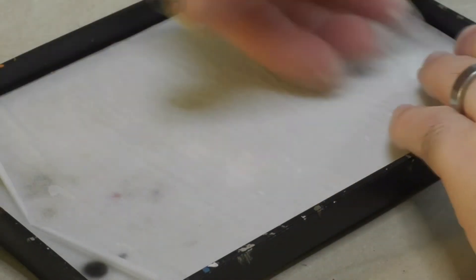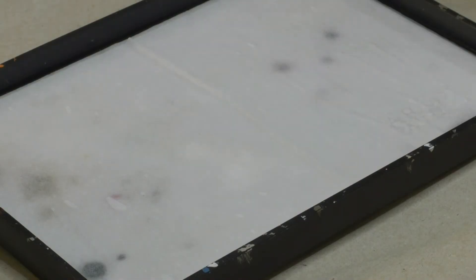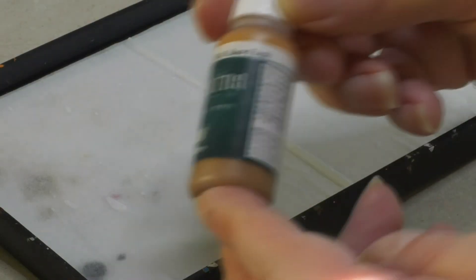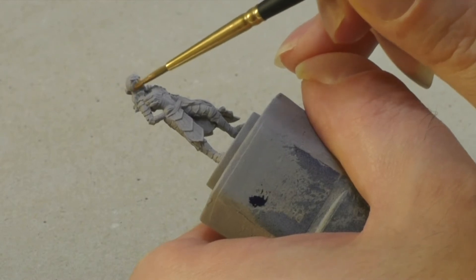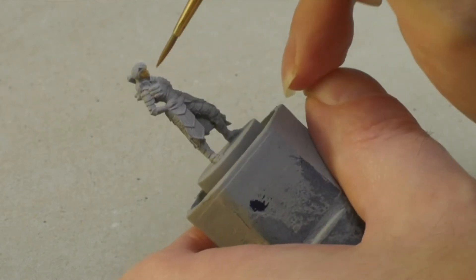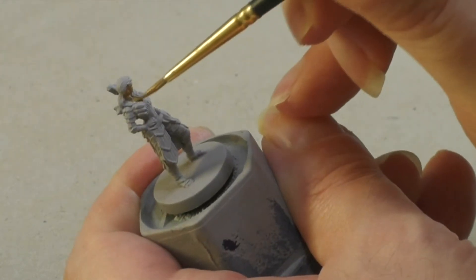Let's prepare the red palette and start painting the skin. I'm going to use some skin base color and use it to base coat all the skin. Since the color is quite translucent, I'll apply a second coat once the first one is dry.